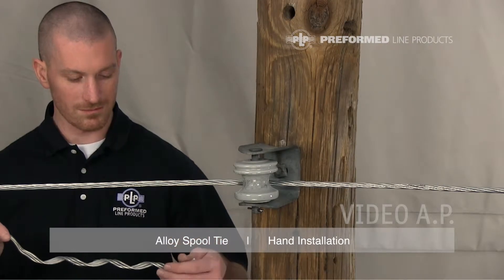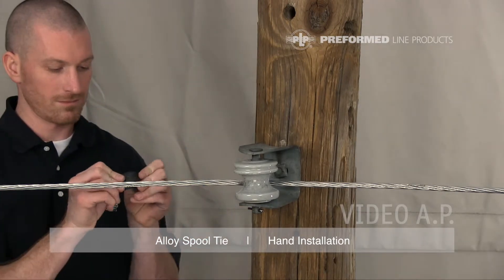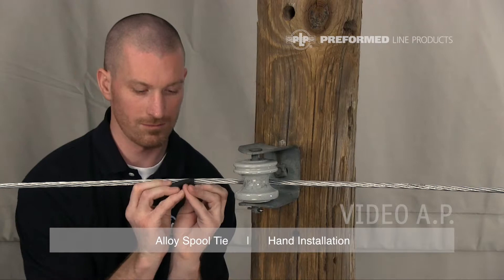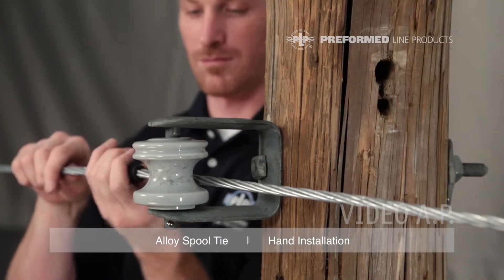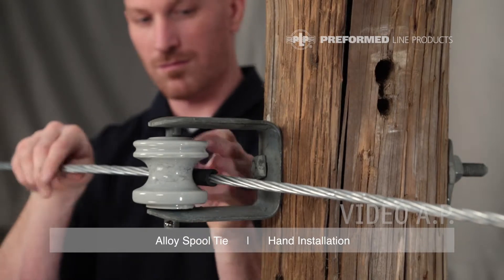Remove the tie tube from the tie and install it on the conductor. Open the tube at the split and fold it back on itself several times to reduce its stiffness. Push the tube into place while slightly lifting the conductor off of the insulator.